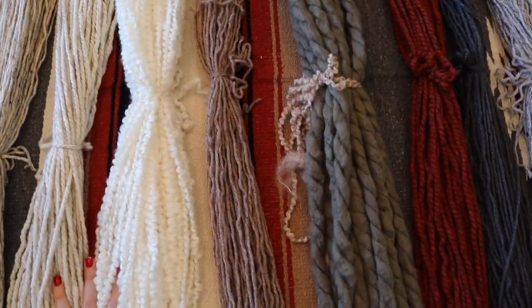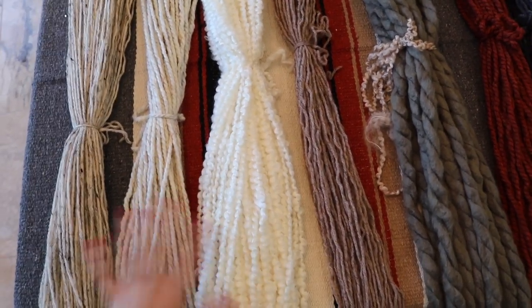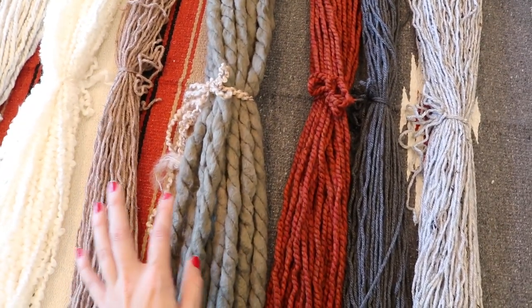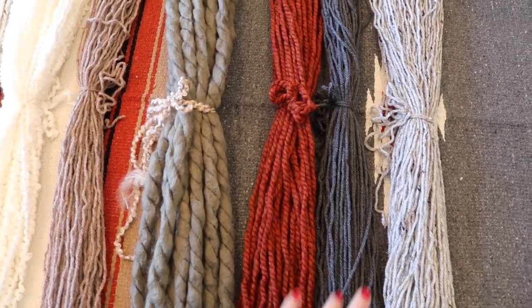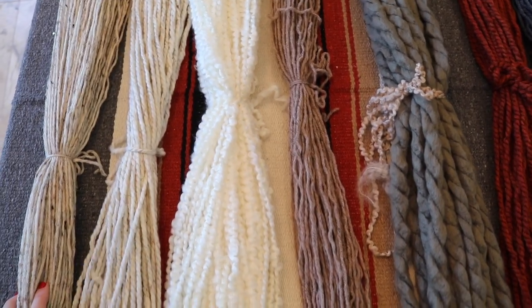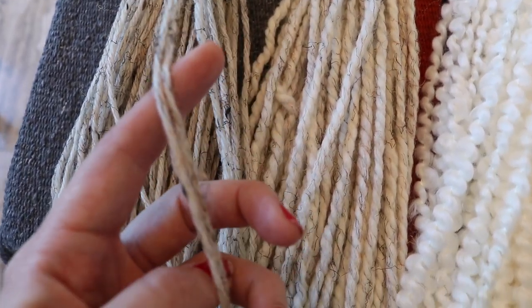I think the best way to start any project like this is to start with a great base color, so I'm gonna be starting with the neutrals and lighter colors first, then building on the design with darker, chunkier, more textured colors. Anytime I have some yarn that's thinner than others, I use a double strand lark's head knot so it matches the heavier textured yarns. I'm just going to add all of the light colored yarn as my base, alternating different textures all the way across.